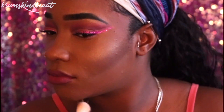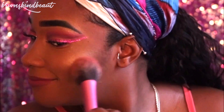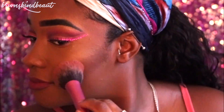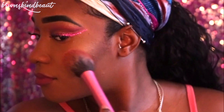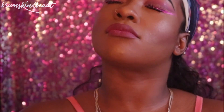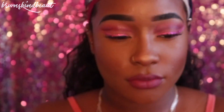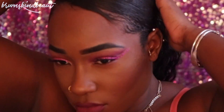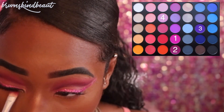For blush, I'm going to use Morphe's 9N blush palette and blend everything together so it looks seamless. Taking the Urban Decay All Nighter spray — this is literally a holy grail. I absolutely love this setting spray; ever since I got it, I feel like my makeup has been in place for hours and it's just flawless all day long. If you don't have it, please go and get it.